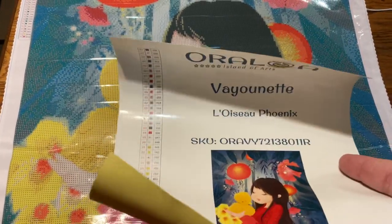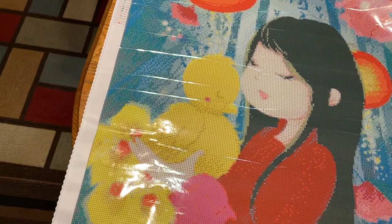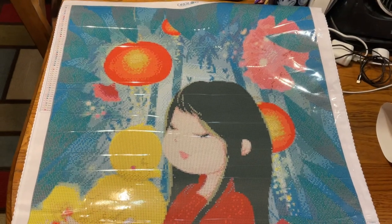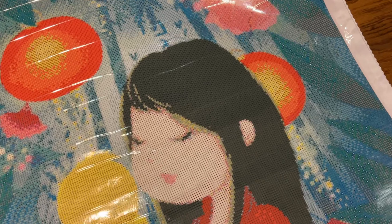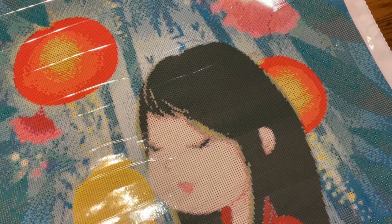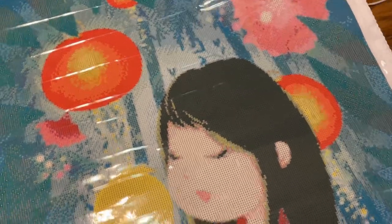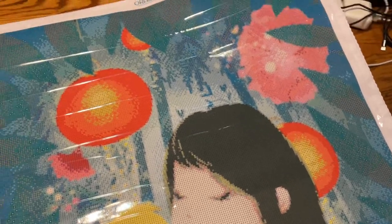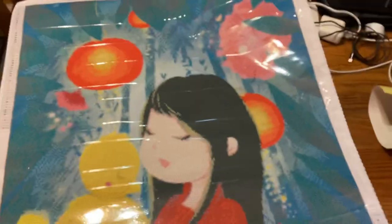Enough of me rambling. You've seen it — 15 minutes. We have Oraloa, Vayonet, Luwasu Phoenix. Again, 55 colors, around 60 by 90 — or 59 by 90, really. Before we go, let's check the stickiness of it. Stickiness feels good. Quick test — it's not fantastic, but it's not bad either. Won't know until the drills go down, because sometimes the stickiness can be deceiving.